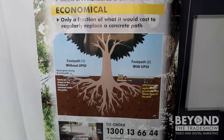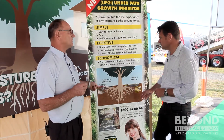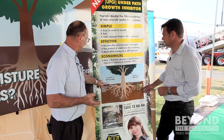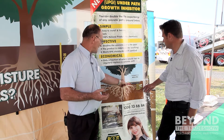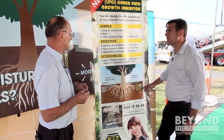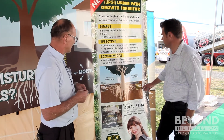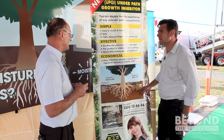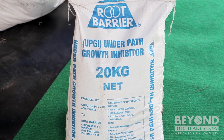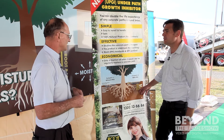It's economical — only costs a small fraction of what it does to replace concrete. Basically how it works is the tree sends out roots at random and the roots find the food source; the root that gets the most food grows the biggest, and that's what gives you a bump in the concrete. What we do is change the pH of the food under the path. The roots find that food source, don't like it because it's outside their range, and then grow deeper and happily down below that level. It's very simple, totally natural — we're not going to pollute the environment, and it's safe enough to eat.